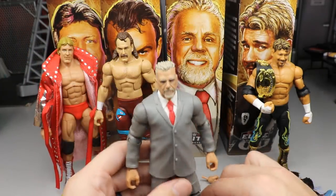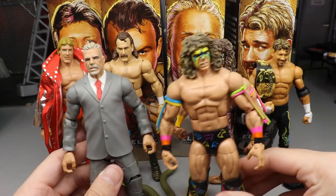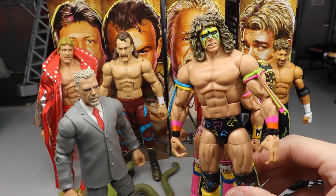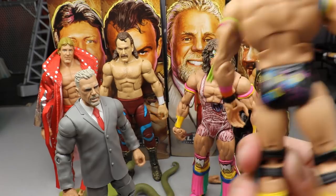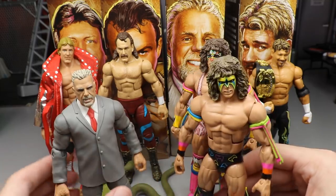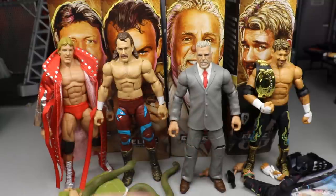Let me compare the new suited Ultimate Warrior to his in-ring gear versions. Here's Elite 26 Ultimate Warrior alongside the Hall of Fame Target exclusive Ultimate Warrior. Look at the height difference. The Elite 26 figure has really fantastic colors and attire — it was one of the first Mattel figures I got at retail when I started buying in stores instead of ordering everything, and it holds up really well even though I'm not an Ultimate Warrior guy.